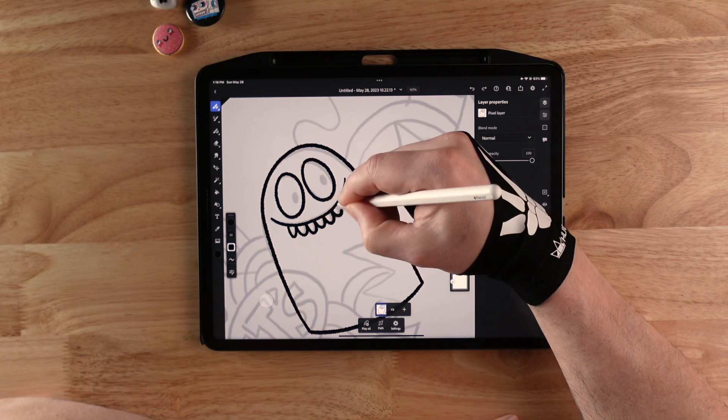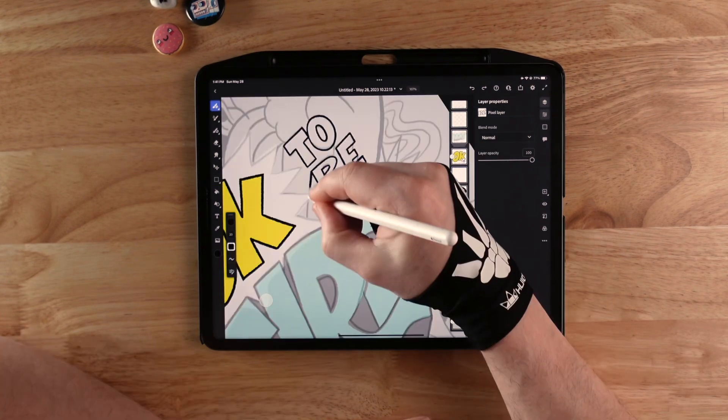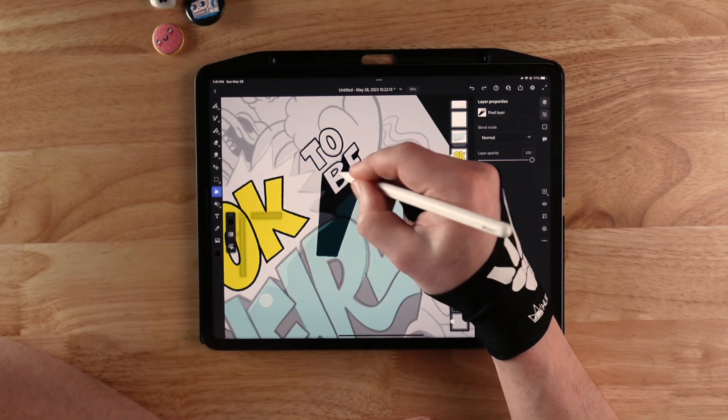Next, I do my final line work. I'm going to keep all the elements I plan to animate on separate layers to make things easier when I start to make things move. I'm also going to draw the full shapes for things that are partially hidden, so there are no gaps when they move.